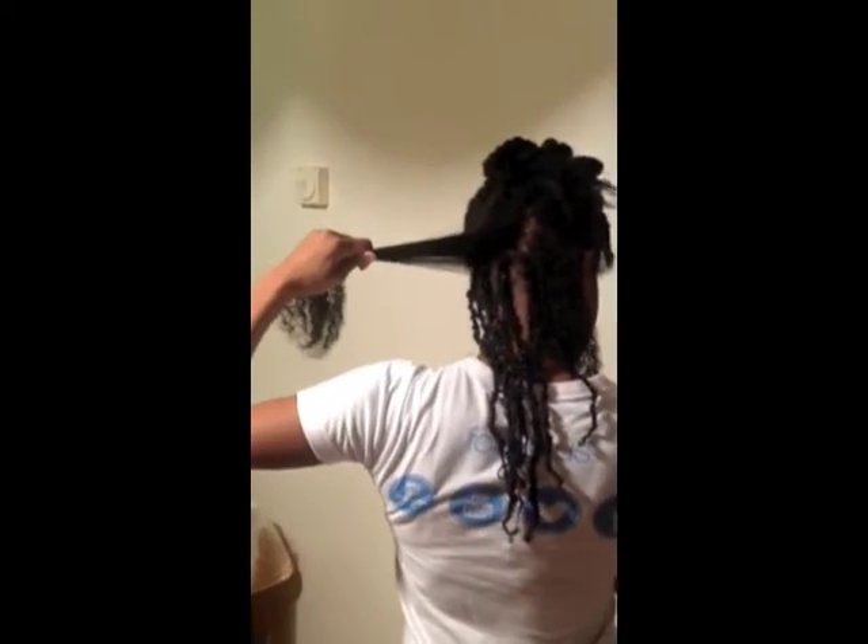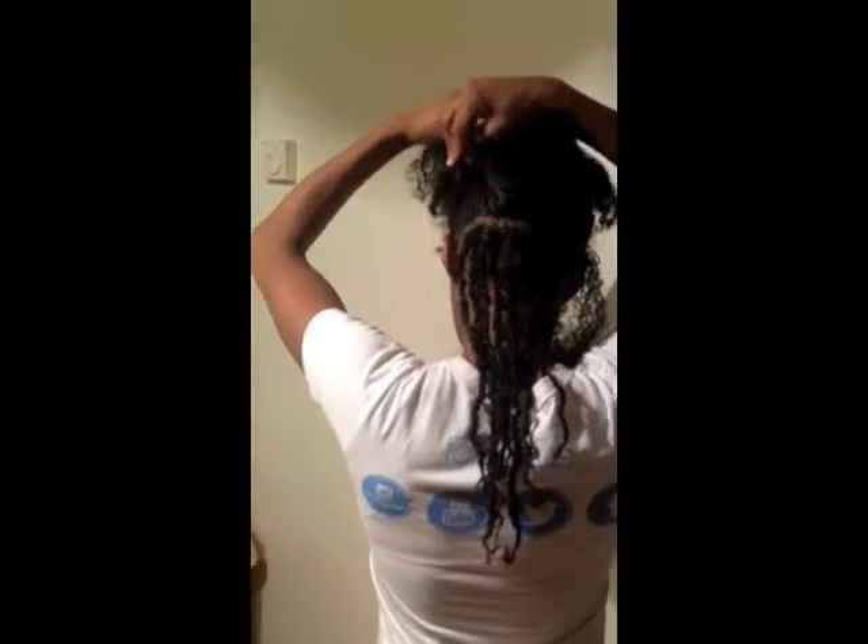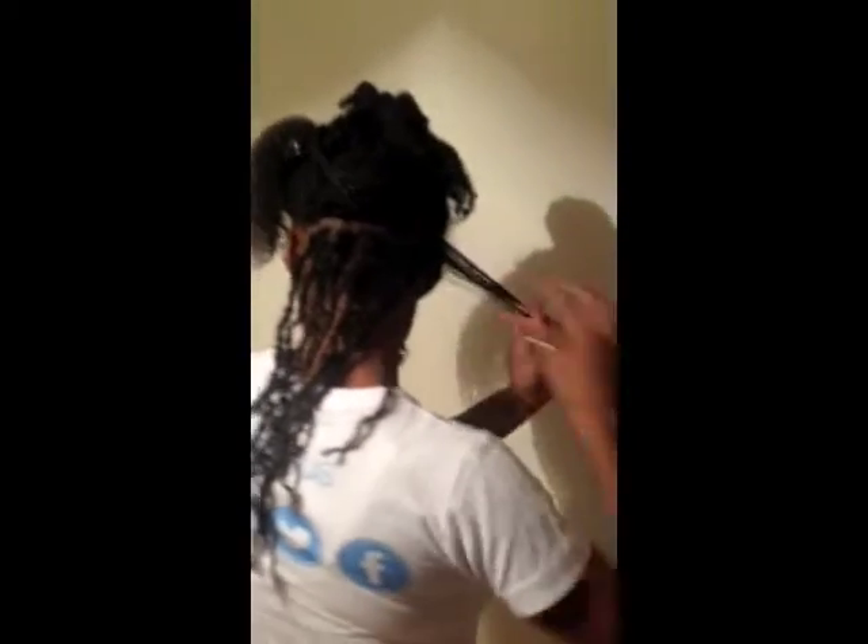I section up a part using my fingers and then I tie the rest of the hair up so it doesn't get in the way. I divide the section that I'm going to use into two and begin to twist.